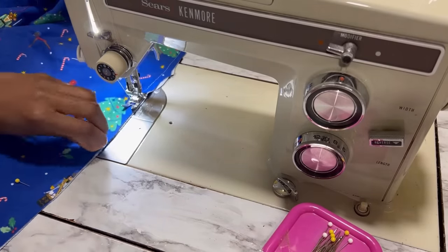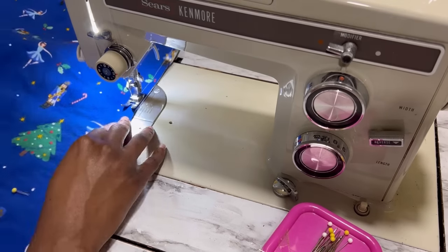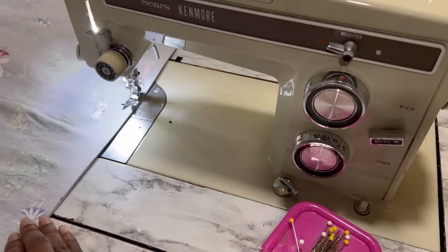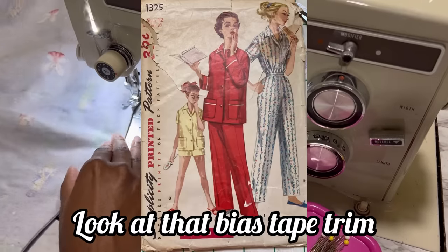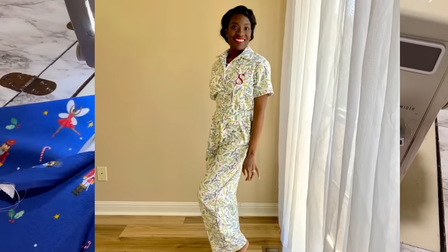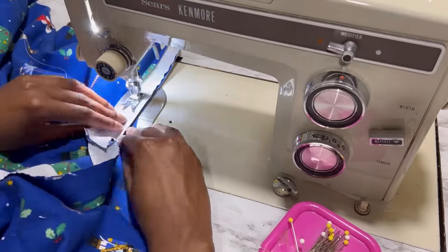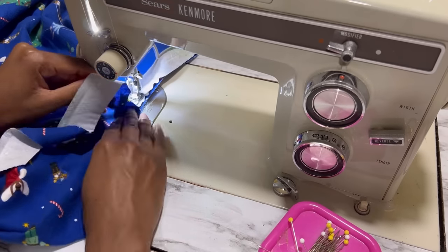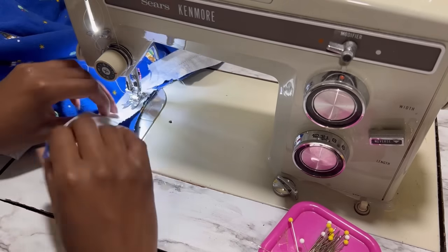Now it's time to close up the side seams with French seams, starting wrong sides together and then right sides together. For the last two years in a row I've been making the same pajama pattern, and this year I almost did it a third time, but I decided to step out of my comfort zone and do something different. I really do like my usual pajama pattern — it's very comfortable and good for wearing all day long — so I wasn't sure I wanted to give that up for a dress that wouldn't go all the way to my ankles, but I wanted to try something a little different and I knew this would be warm.